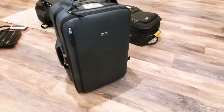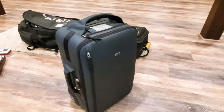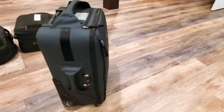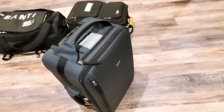So this is the Think Tank Airport Rolling Duffel — a little bit older version, but I absolutely love this bag. I've had no issues traveling all over the world: Micronesia, Antarctica several times, the Arctic. It's always kept my gear safe and kept me able to do my job.